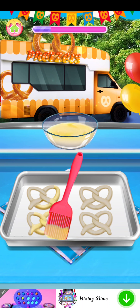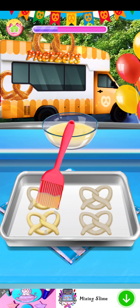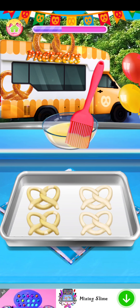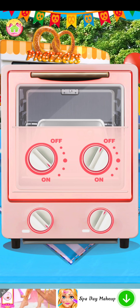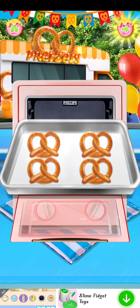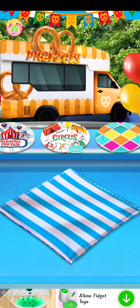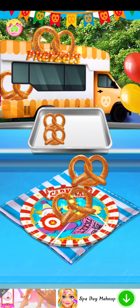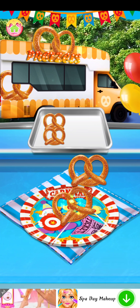Look evenly. Here comes the lovely plate. Finally, put the pretzels on the plate.